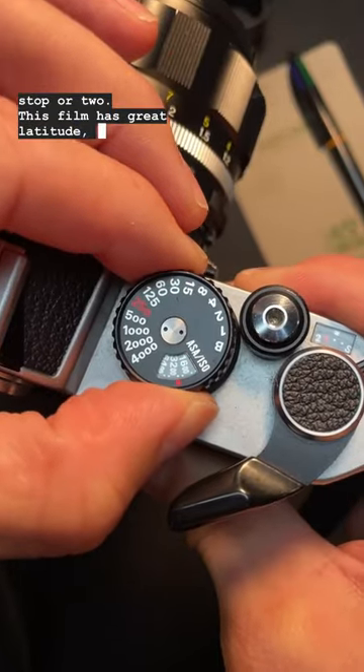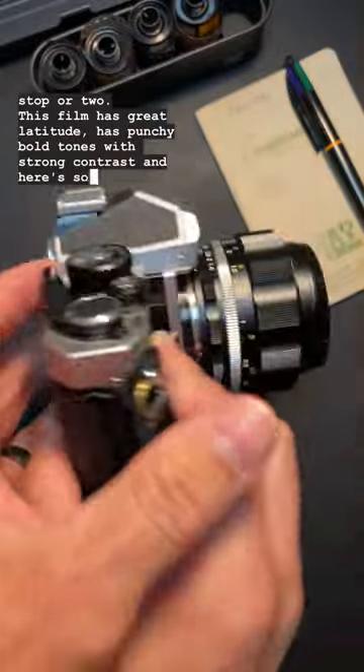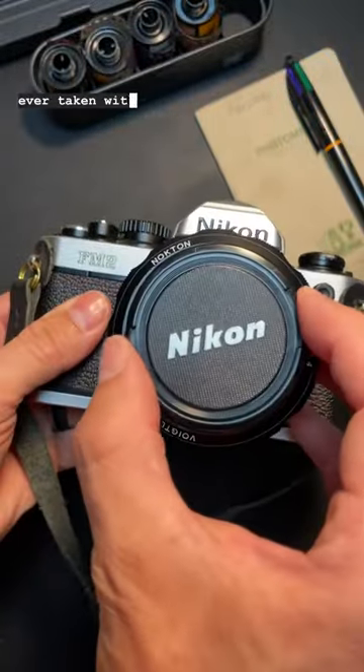This film has great latitude, has punchy, bold tones with a strong contrast, and here's some of our favorite photos we've ever taken with it.